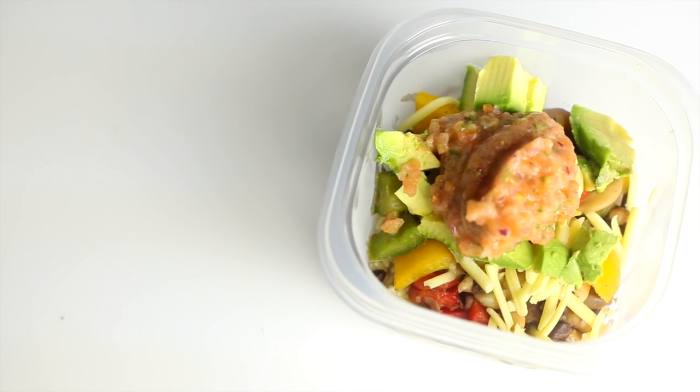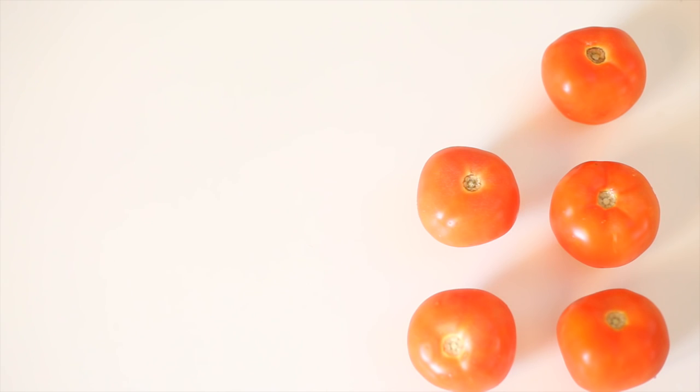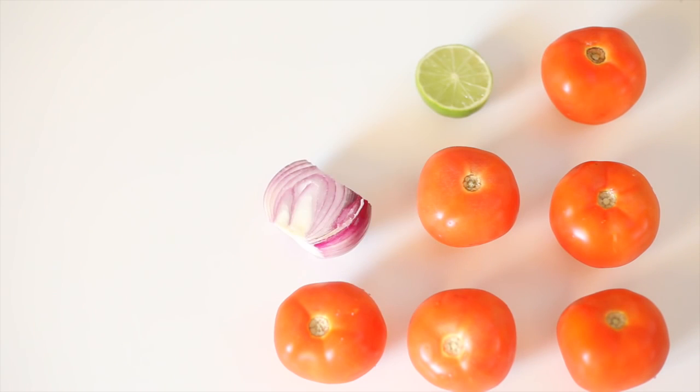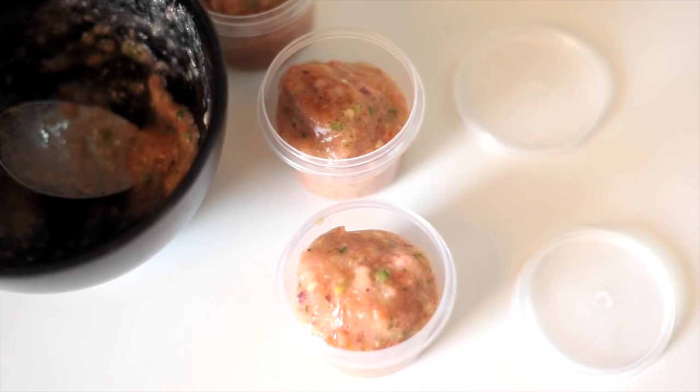Burrito bowl with homemade salsa. First, for the salsa, you're going to want six tomatoes, the juice of half a lime, half a red onion, two jalapeño peppers, garlic, salt and pepper, and coriander. Place it all into a food processor.